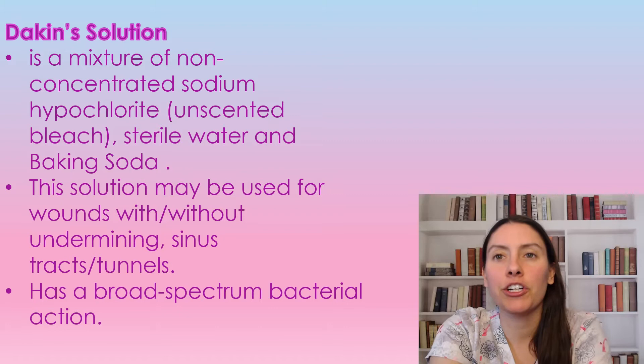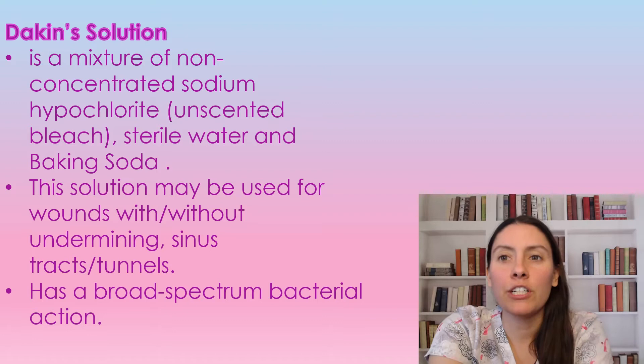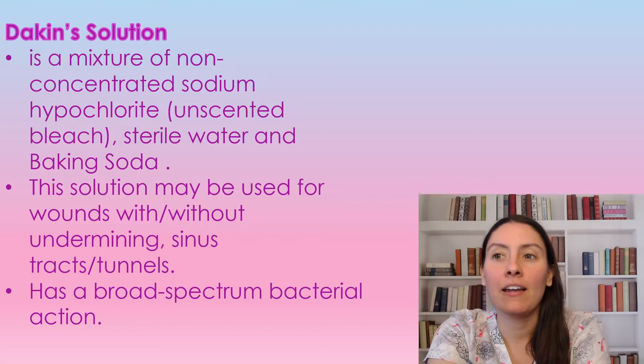Dakin's solution is a mixture of unscented bleach, sterile water, and baking soda. The solution can be used for wounds with or without undermining sinus tracts or tunnels, and has a broad spectrum antimicrobial action. It is used to debride wounds.